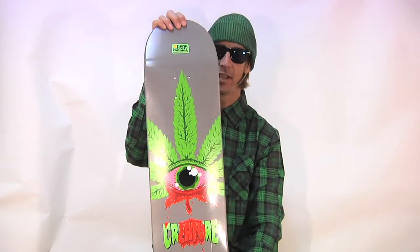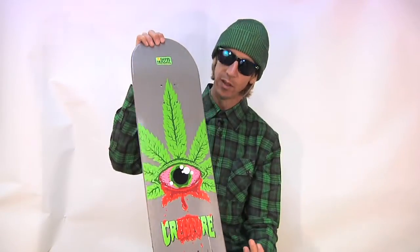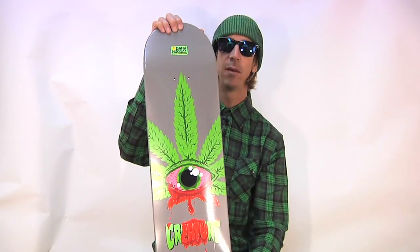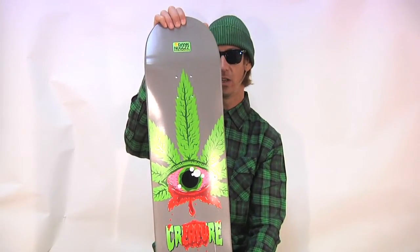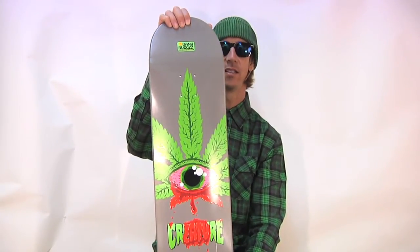Mad collaborations involved in this Creature skateboard right now. This is the Bingaman Dank Nugs — Nugs with a Z, two G's, two Z. Dank Nugs.